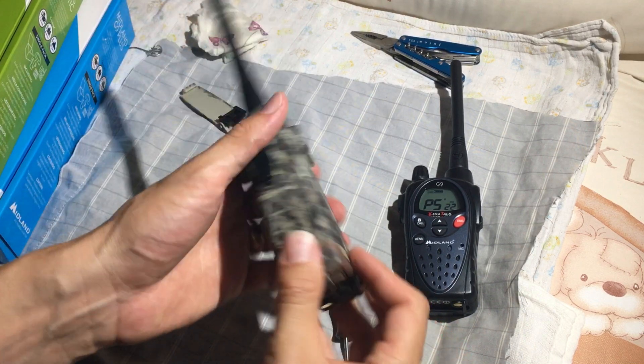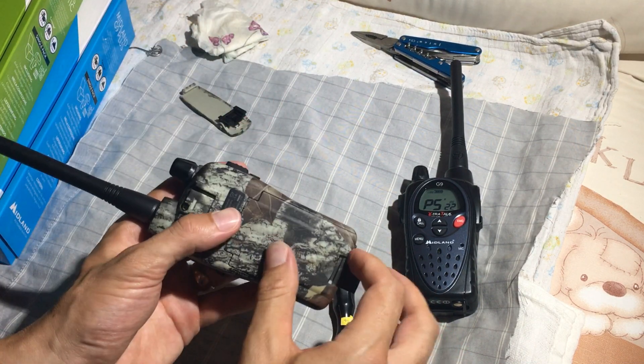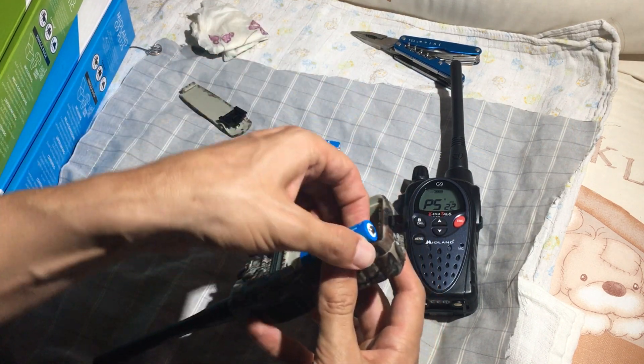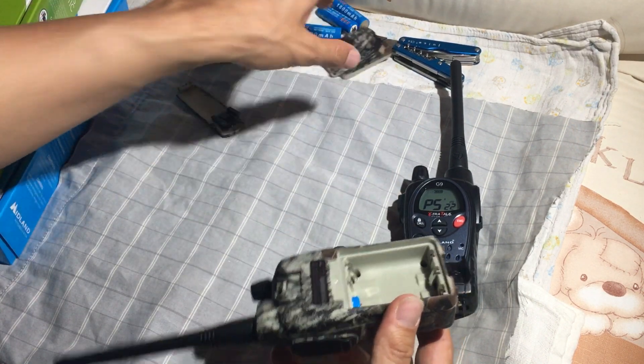Take off the clip. Take out the batteries. Then there are 5 screws on this radio and we're just going to unscrew them.